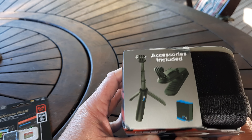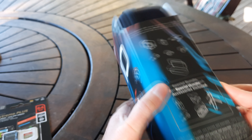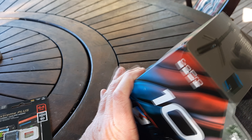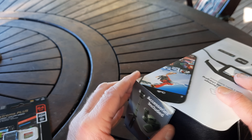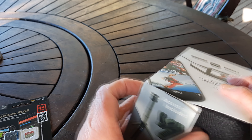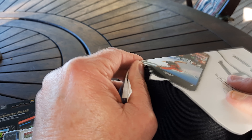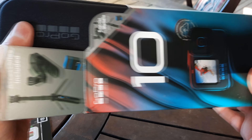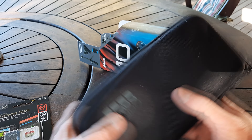Quite weighty, and there are some accessories here. Finally I can open it. What's the best way without ripping it? Well, there is no best way, let's face it. Let's just open it. I don't have to give this back - this is mine, I won it, so I'll still keep the box.